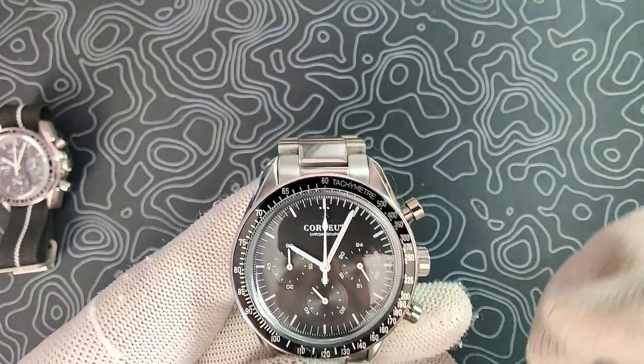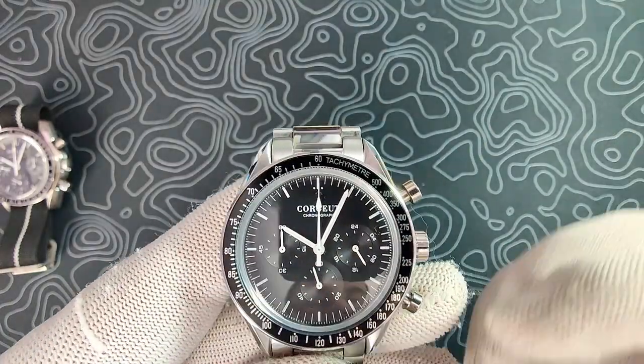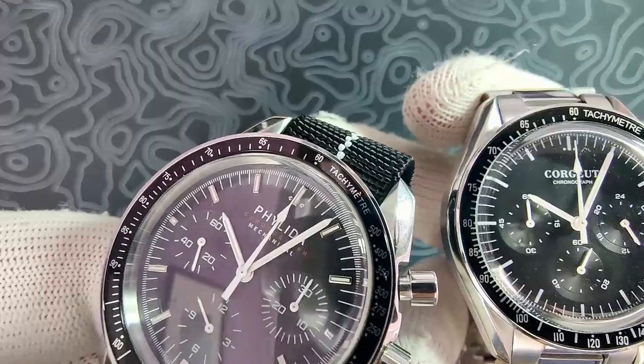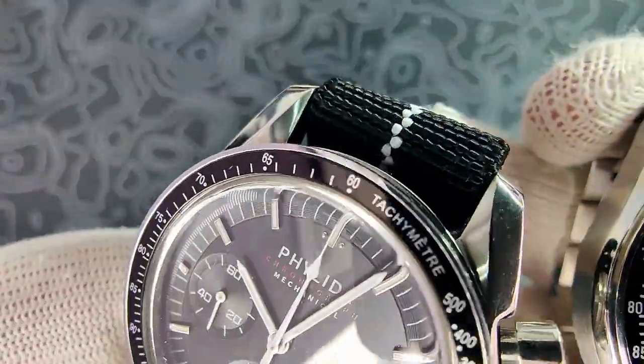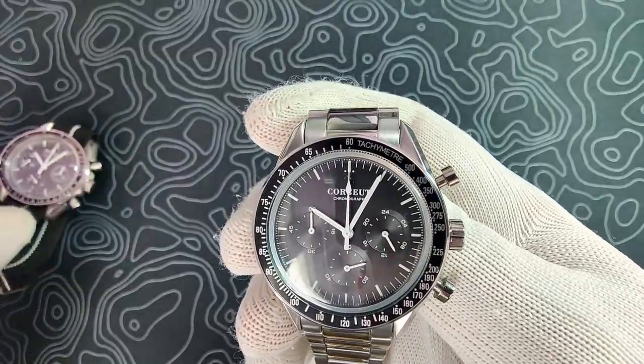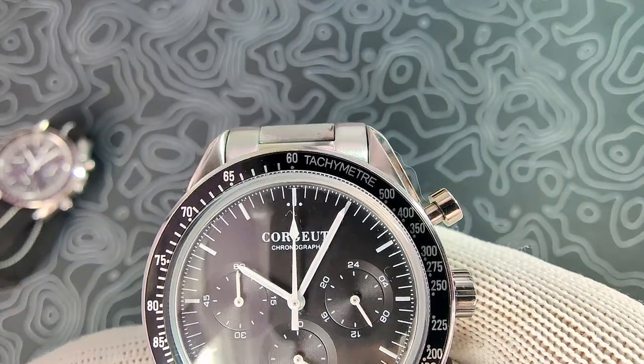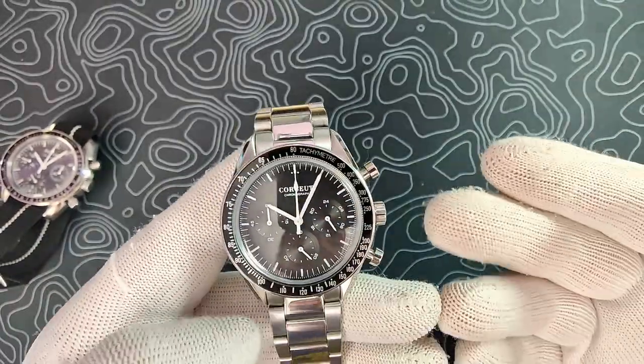The hour, minute, and second hands are lumed, as well as all the hour batons, which are also lumed and printed — not applied. That's actually one of my gripes with the Felita, which used applied indexes. I believe the real Omegas use a printed dial, so the Korshu is more true to the Omega. You also have those two little dots flanking the 12 o'clock baton, which are also lumed. The loom is not spectacular — the Felita and the Korshu are roughly about the same. Loom on these things is not great; don't buy it for the loom.